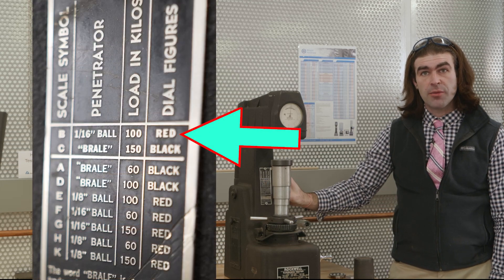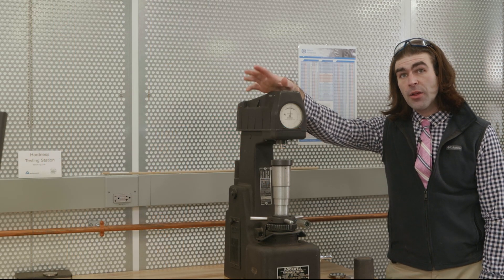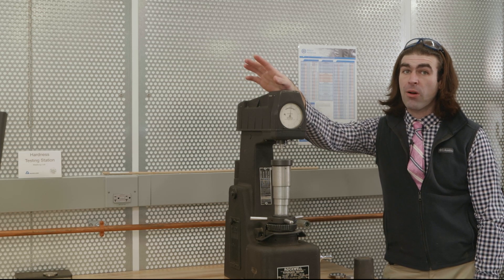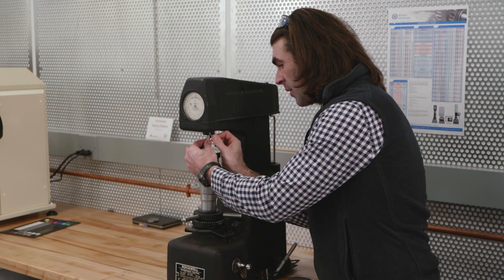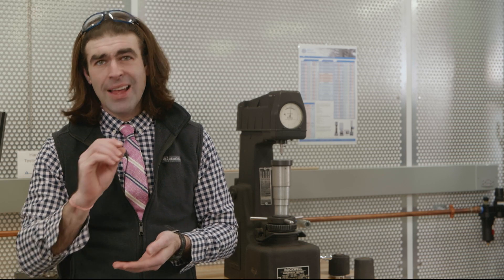Which numbers to read is printed on a tag on the machine, so find either the tag or the user manual for your machine, since different machines can operate differently. The Rockwell B test runs just like the Rockwell C as far as operation and is used for softer materials. The Rockwell A test uses only 60 kilograms of load with the diamond brale indenter — the same one used for Rockwell C. Rockwell A is for hard materials where you don't want to penetrate as far, such as case-hardened surfaces with a thin hard layer over soft material. Using Rockwell C on those could punch through the hardened layer and measure the soft material underneath.